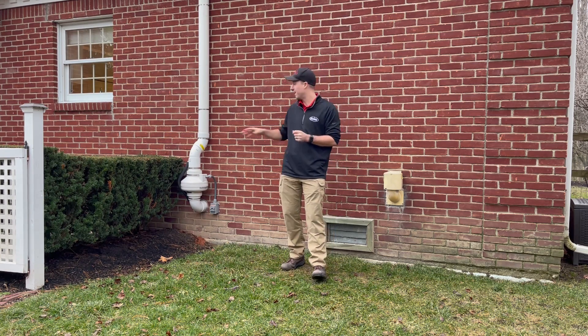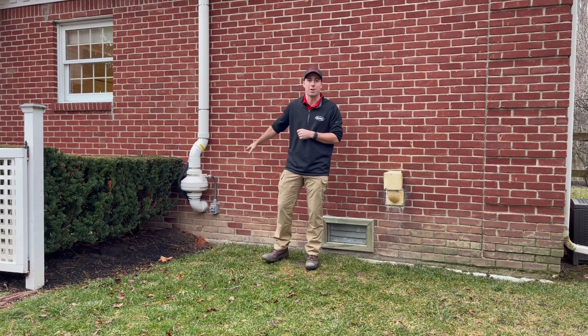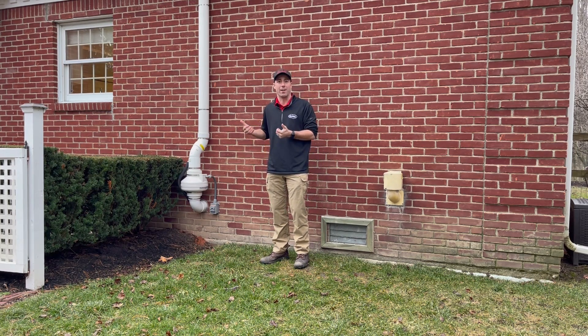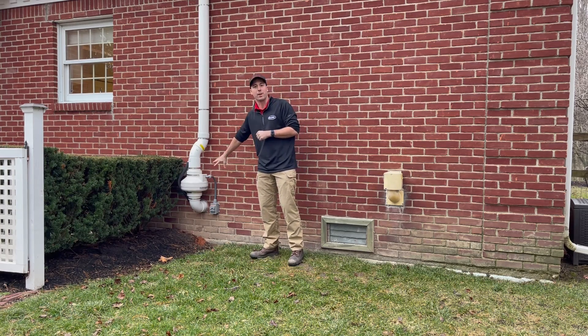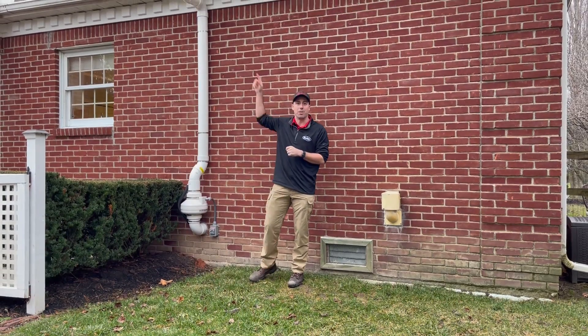One of the next steps you can do is have what's known as a radon mitigation system installed. This system goes from below the slab of your home, where it sucks the radon and brings it out by one of these radon fans that then extends to above the roof line.